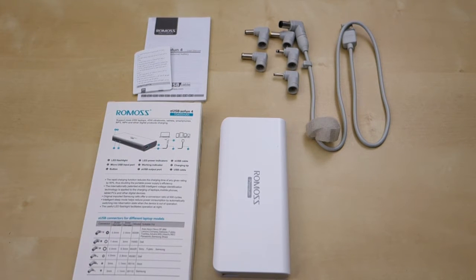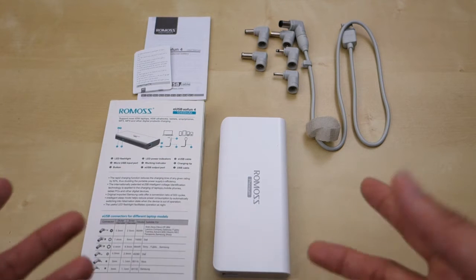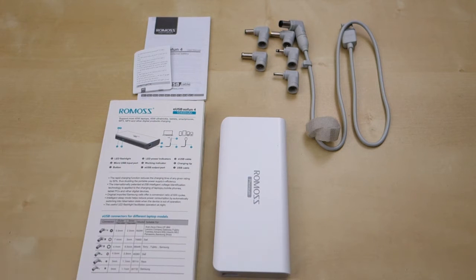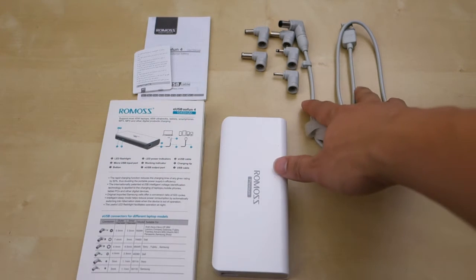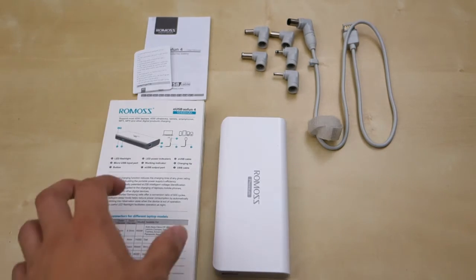This is an external battery pack that features a bunch of different outlet tips that you can use to charge your laptop. It came in a bigger package but broken down here you have the battery pack itself, a charging cable, six different tips for different laptop types, and a user manual.